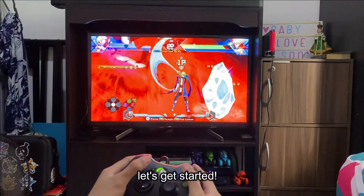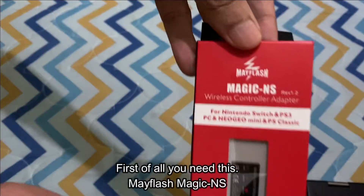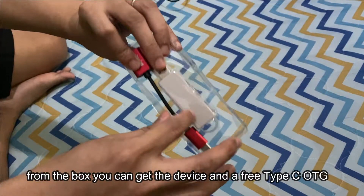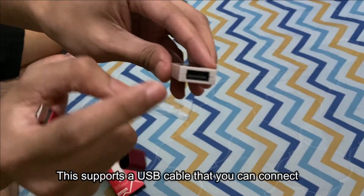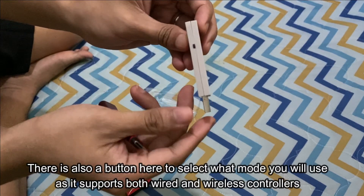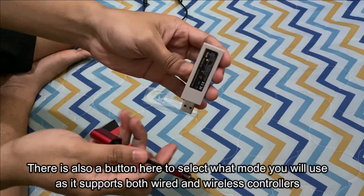First of all, you need this Mayflash Magic NS adapter. From the box you get the device and a USB Type-C OTG cable that you can use to connect a wired controller. There's also a button on it to select what mode you will use, as it supports both wired and wireless controllers.